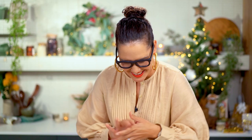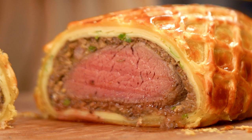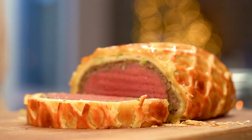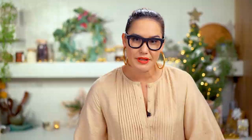Now it's the moment of truth — a bit nerve-wracking but very fun. Look at that! Beautiful layers, everything lovely and neat, and that beef is so perfectly cooked — the perfect medium rare. What's really great about cooking beef in a Wellington is that it cooks so gently, the beef should literally cut like butter.